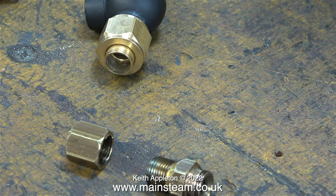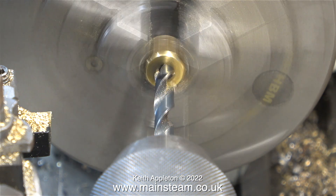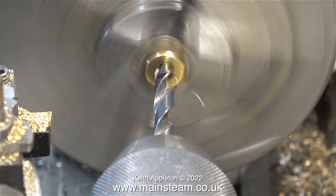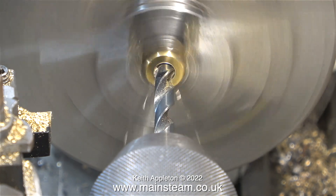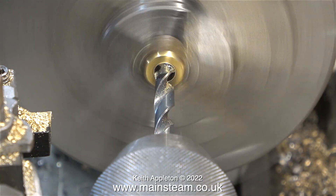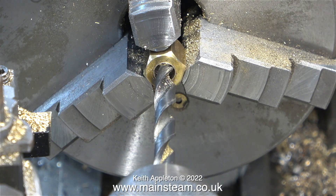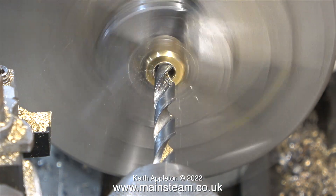I didn't bother checking what the thread was on the part that came out of the body of the valve — it looks to me to be around 26 threads per inch, but it could be BSP which I think is about 28 threads per inch. I fitted the gland nut into my Boxford lathe, and here, using a quarter-inch down-to drill, I'm drilling out the center of it. It does of course need to be larger than a quarter inch in diameter to fit the outside diameter of the union cone, so I used one imperial drill size larger to give me the clearance.